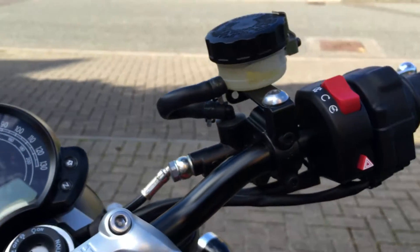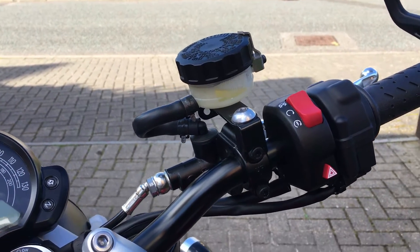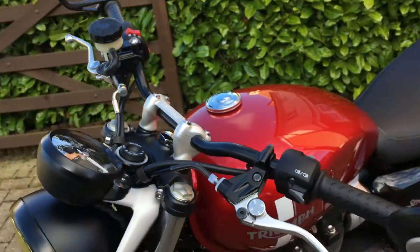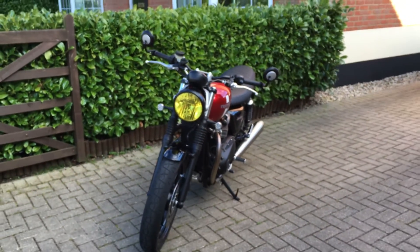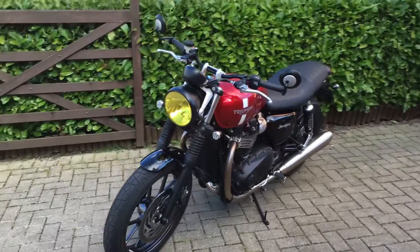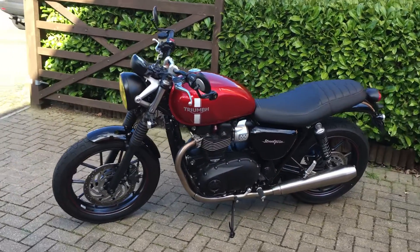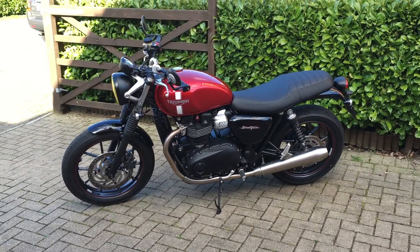Once I work out what I'm going to do with this arrangement we'll have a look at that, but I think you'll probably agree that the view from the front does give the bike a much cleaner, lower look and better vision from the rear as well. So there you have it — the bar-end mirrors with the finishing kit, now fitted. I think it looks really nice on the bike.